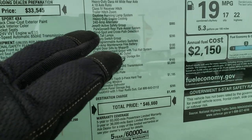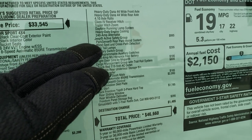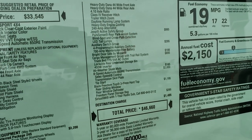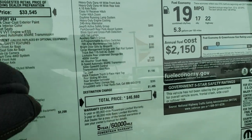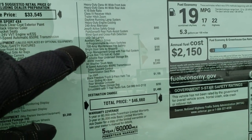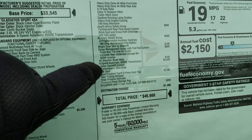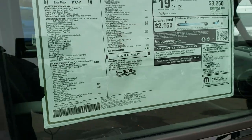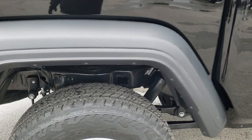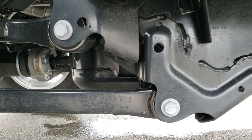The Jeep active safety group gives you blind spot monitoring, cross-path detection, rear park assist, and those LED tail lamps. You also get the four auxiliary switches, the bright door sills by Mopar, the cargo management system, the all-weather slush mats, the hard top, Sirius XM radio, and the 8-speed automatic transmission. So those are all the options on this one. I also want to take a look underneath so you can check out the suspension.